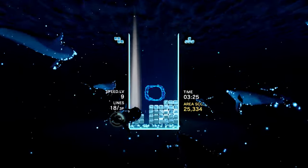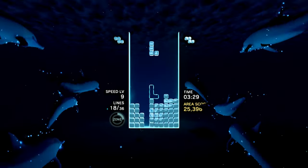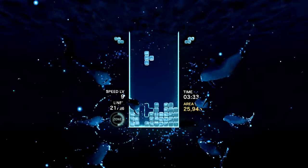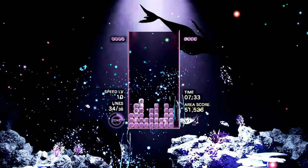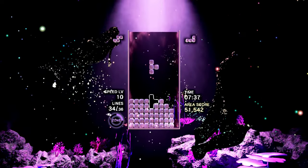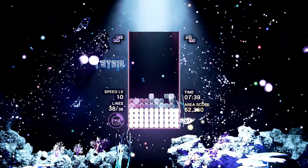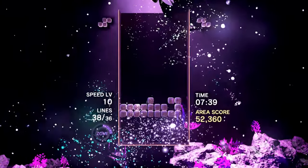Originally released on PS4 in 2018 with impressive support for PlayStation VR, it has since gone multi-platform with an updated version that includes online multiplayer, one of the key omissions from the original game. Tetris Effect Connected is now available on Nintendo Switch, and this represents something of a homecoming — perhaps because Tetris Effect Connected is effortlessly one of the best interpretations the world has ever seen.